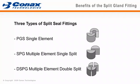The split seal fitting is available in three unique models: the PGS assembly, which seals on single elements; the SPG assembly, which seals on multiple elements with a single split; and the DSPG assembly, which seals on multiple elements with a double split.